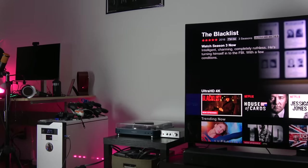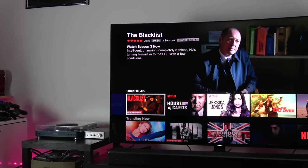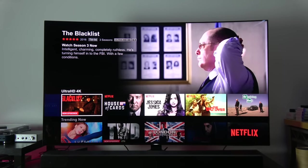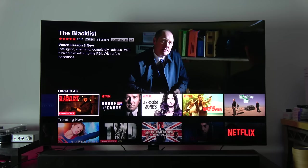Here is our Samsung KS9800 review. This is Samsung's 4K HDR SUHD TV, top of the line, retailing for $3,997 — so about four grand for the 65-inch television set you're looking at here.